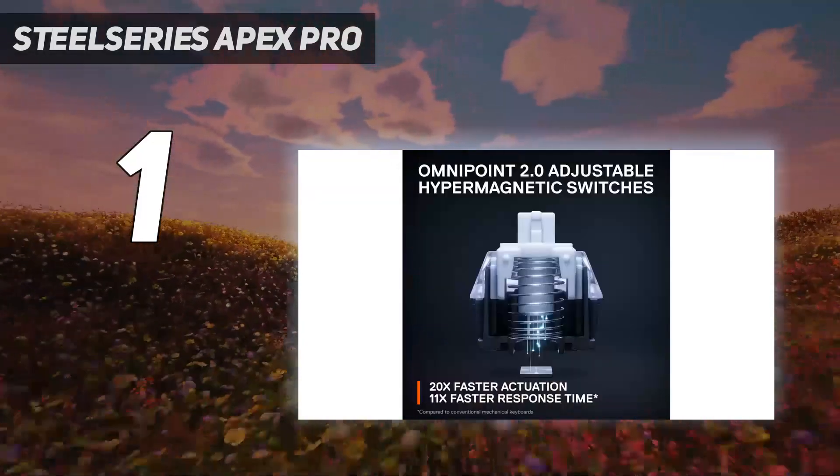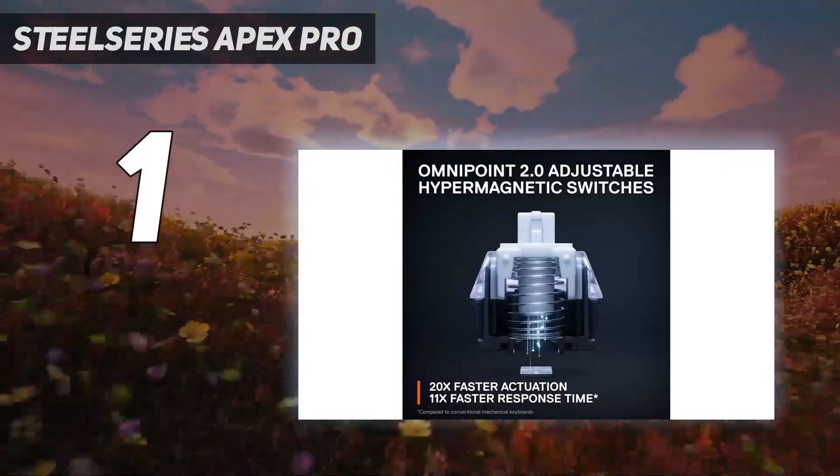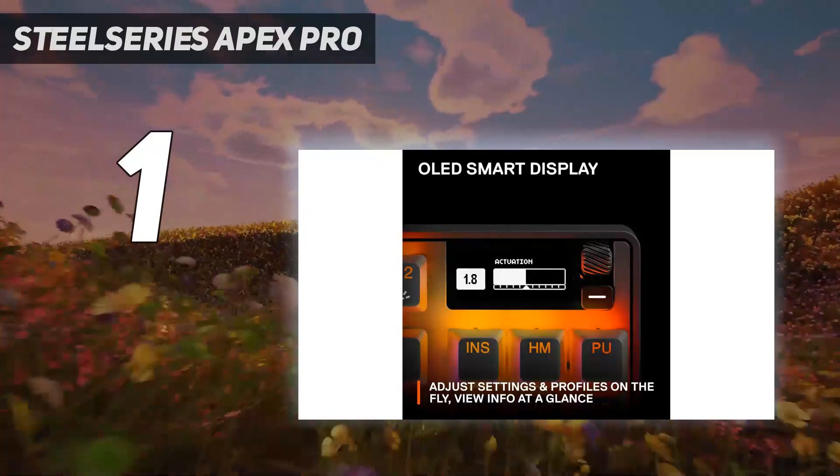Also, if you prefer wireless keyboards so you don't have cables cluttering your desk, most Apex Pro boards have wireless versions available.